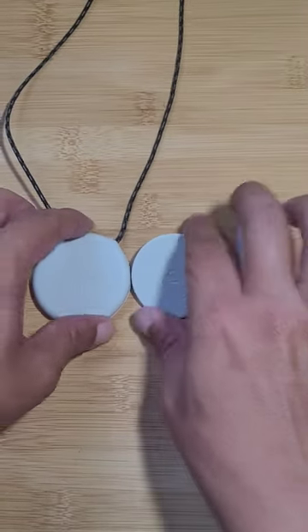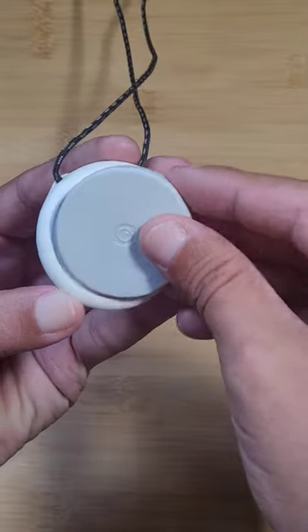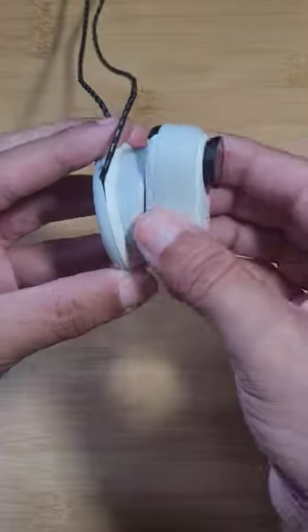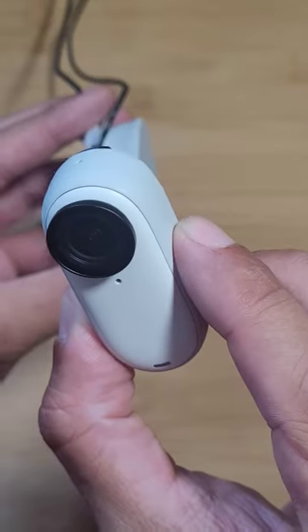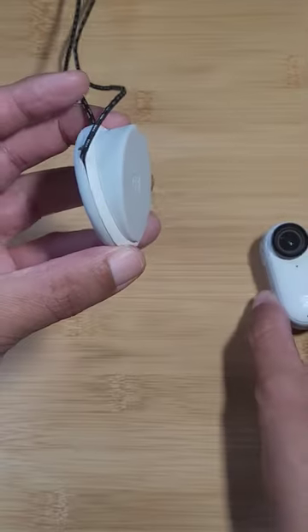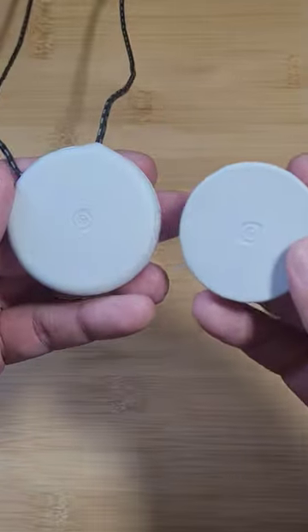I've been seeing a lot of people connect this neck piece to the front of the neck mount. As you can see, it has a weak magnet hold to the Insta360 GO 3, but you don't put it to the front — you actually add it to the back.